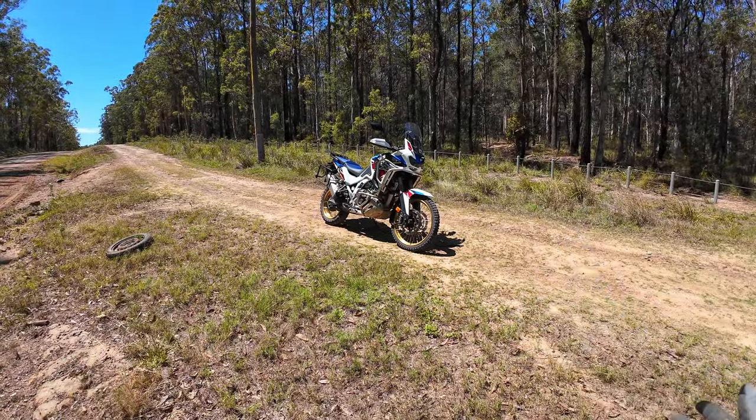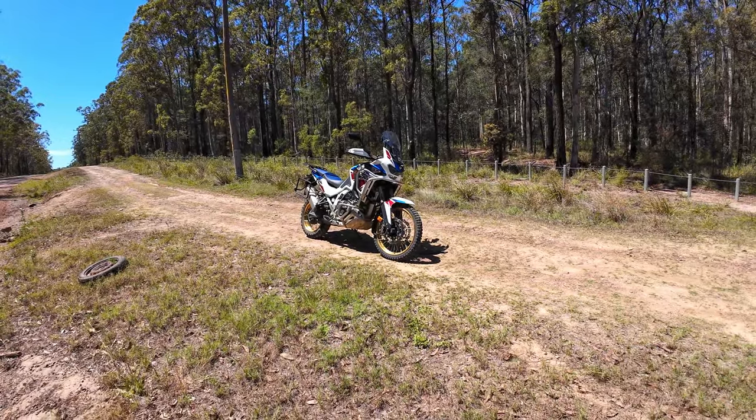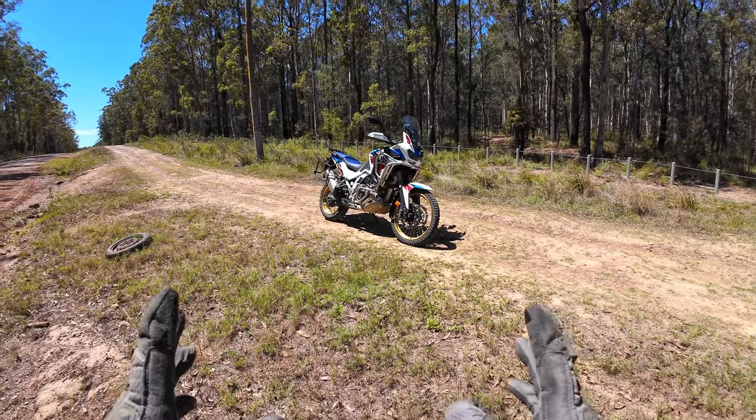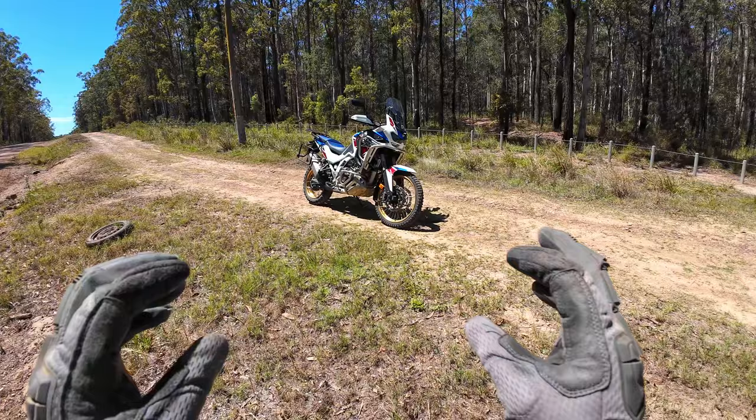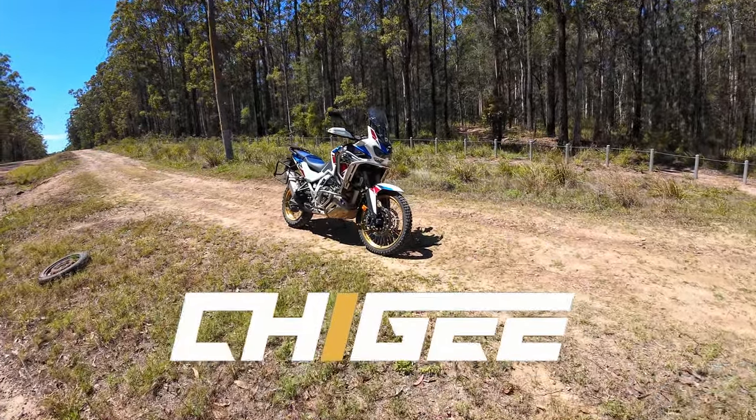G'day Legends, welcome back. We're just out for a short blast on the dirt around the corner from home today. There's a little device I want to show you. It's a pretty unique device, the Cheegee — and I hope I'm pronouncing it right — the Cheegee AIO5 Lite.